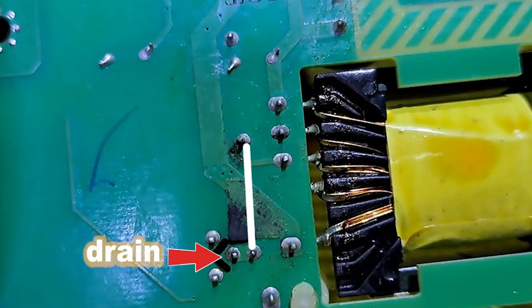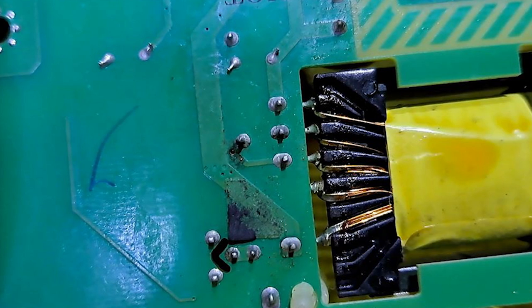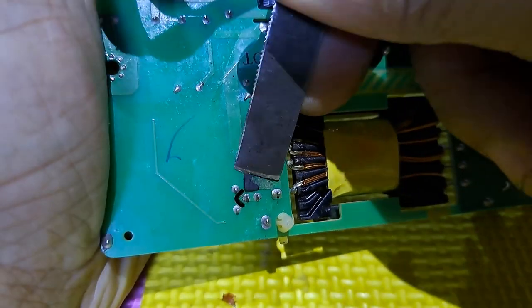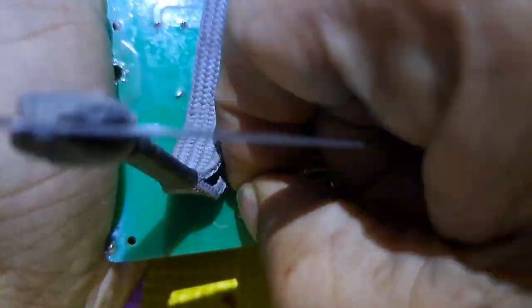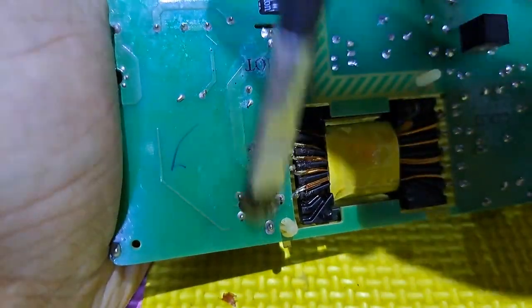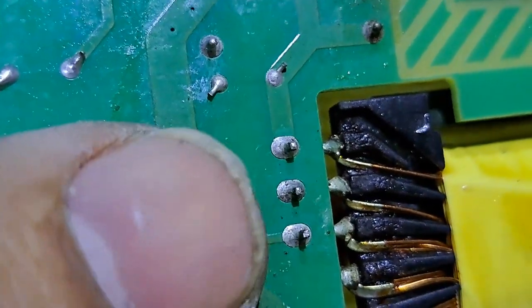This is connected to the MOSFET drain. The voltage is about 350 volts DC, and this is going to the transformer and to the ground. I think the spark happens because they are very close. Maybe an insect passed through the gap then the spark happened. The copper line has been melted.